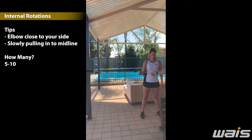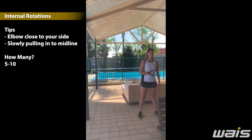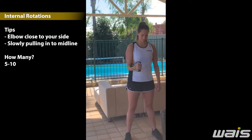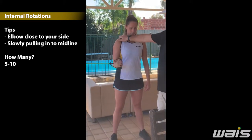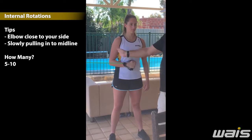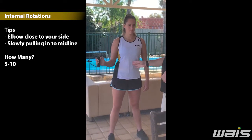We're keeping our elbow close to our side and slowly pulling into the midline. We don't want to tense up at any stage. We are just rotating through to the midline.